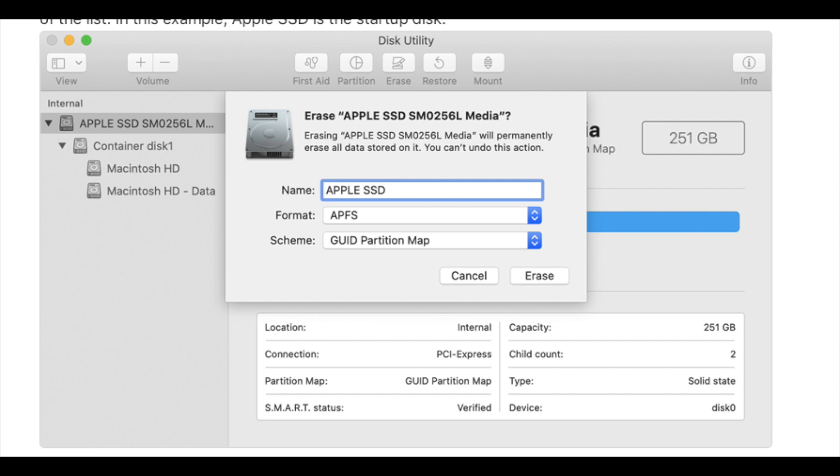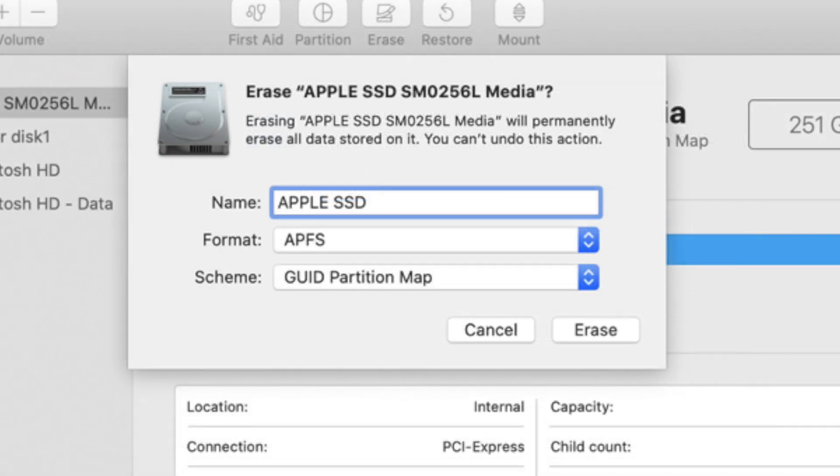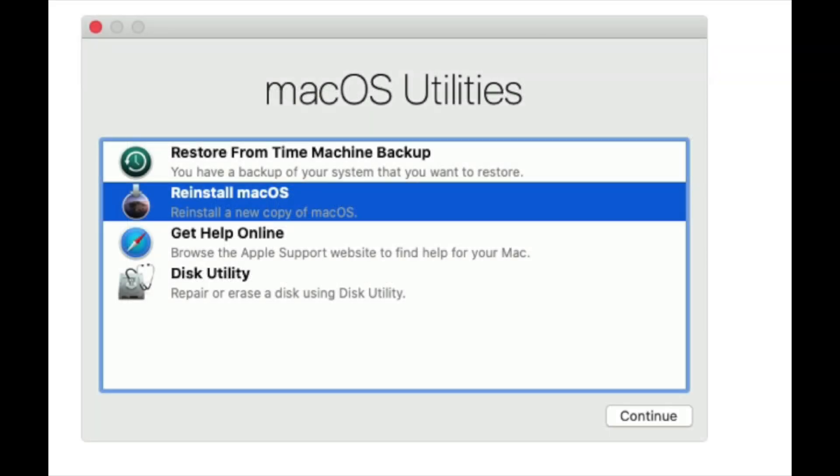Click Disk Utility. Find View in the menu bar and click Show All Devices. The sidebar will show your disk and everything else. Find your startup disk — on Apple's website it shows 'Apple SSD' as the startup disk. A good way to tell is to look under capacity: the one taking up the most storage is usually the startup disk. Click Erase in the top bar. Set the name, format to APFS or macOS Extended Journaled, and scheme to GUID Partition Map, then click Erase.